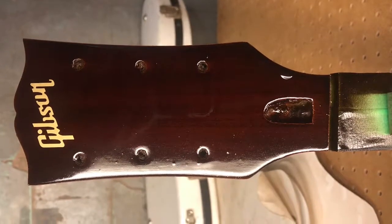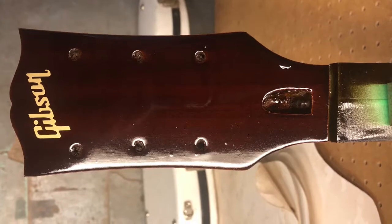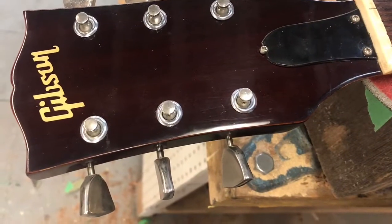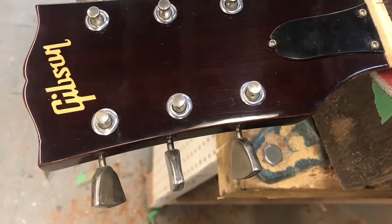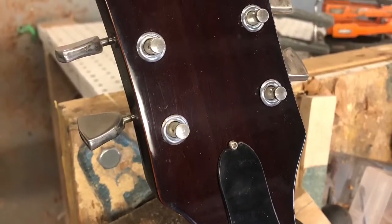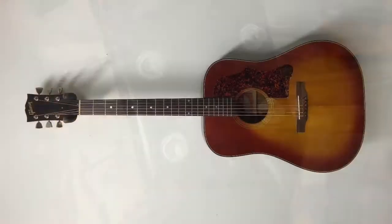The guitar is strong — it should not break anywhere near that area. If it's going to break, it'll break somewhere else. Everything fit just beautifully. I even used the original truss rod cover, which still has a little bit of a wound, but it makes it look original, makes it look vintage, which it is.